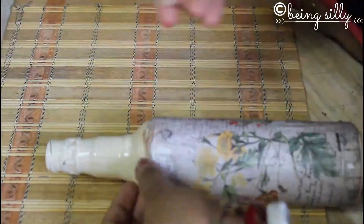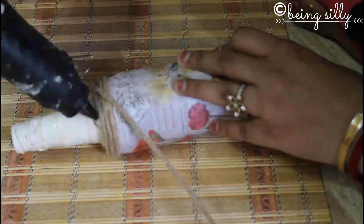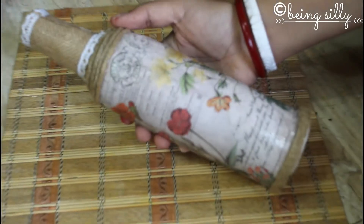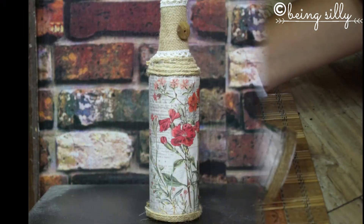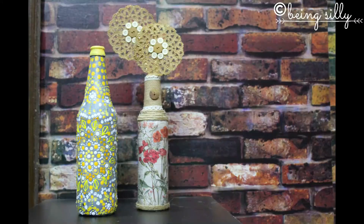Now we are going to decorate it with some jute lace and rope, though this decoration part is completely your choice — you can use any kind of lace. The overall theme of this bottle is a little bit vintage, so I am using jute and burlap wrap. And now your vintage style decoupage bottle is ready. You can keep it as a decorative piece, or add some jute doily flowers to make it look like a vase.